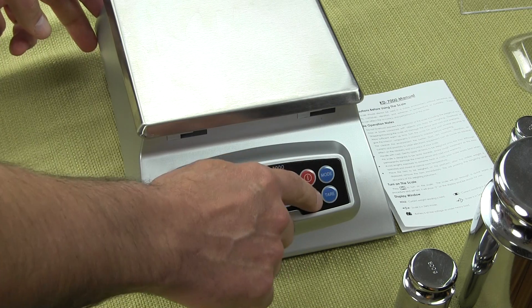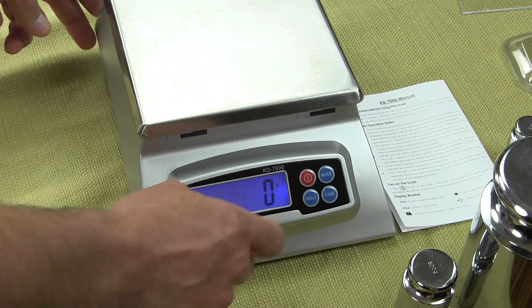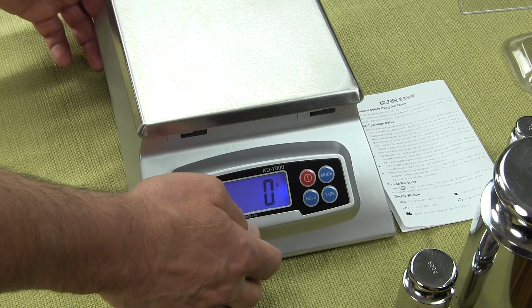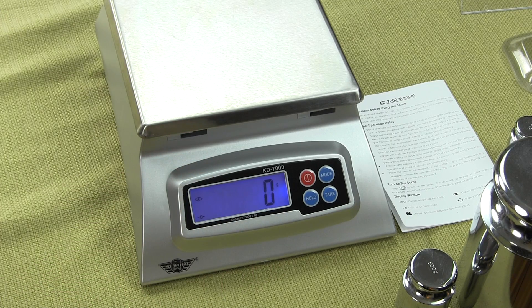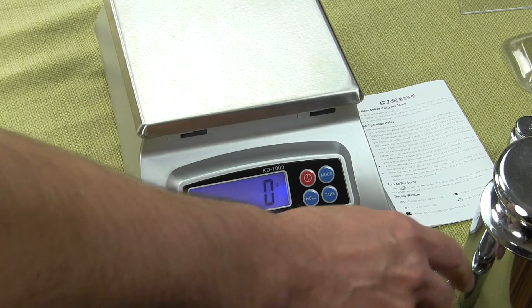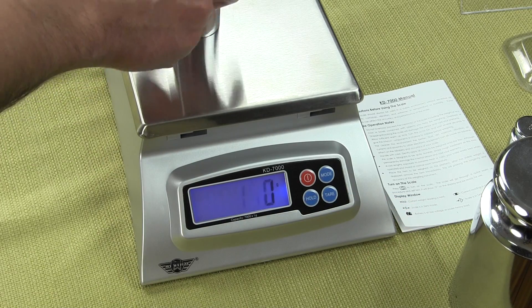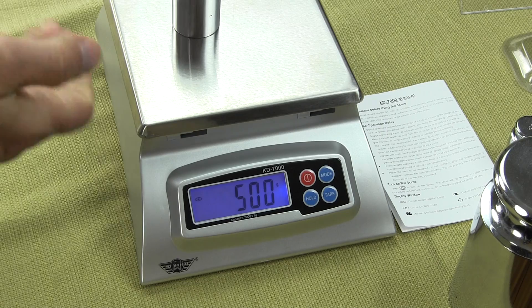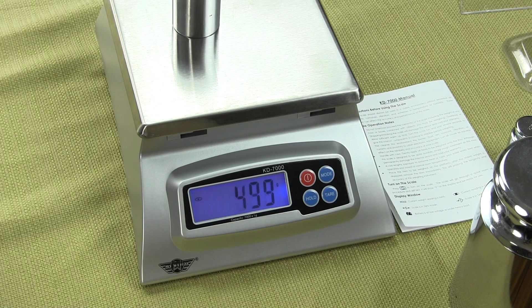For some people, they don't want to hear the audible tone, so you can disable it. All you have to do is go to the back of the scale and turn one of those switches on or off. You can see the nice backlight display — it's used in poor lighting areas and makes it very easy to see. You can operate with the backlight on if you want, or you can shut it off.